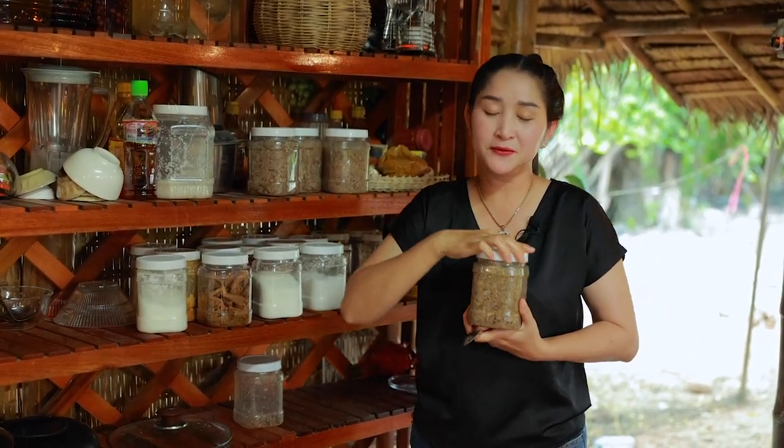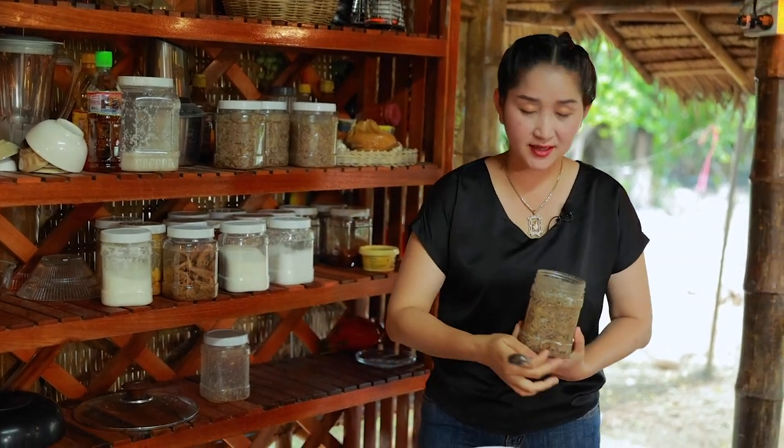And here is fermented tiny fish. I just eat it like this.